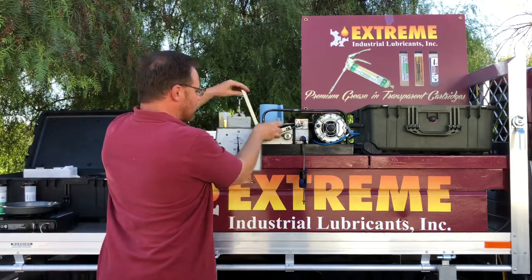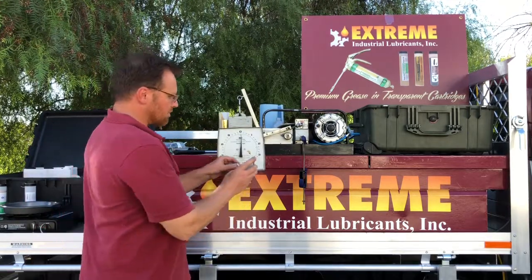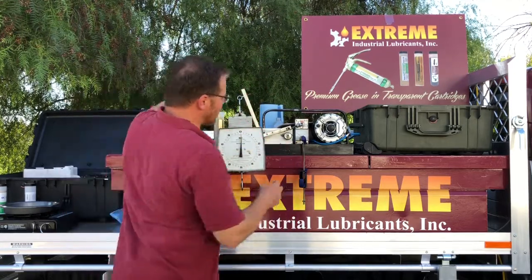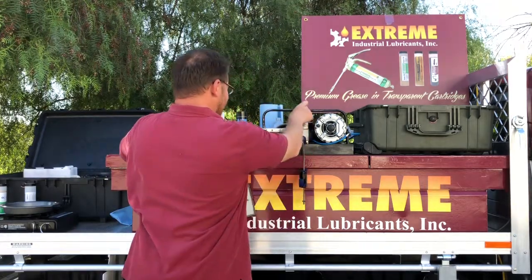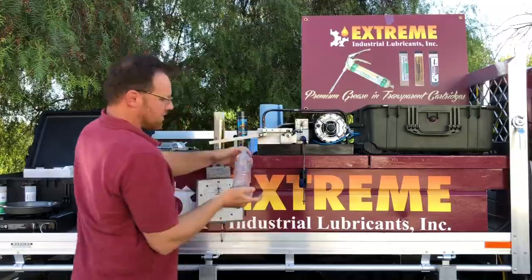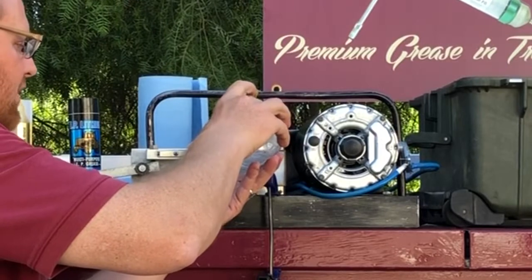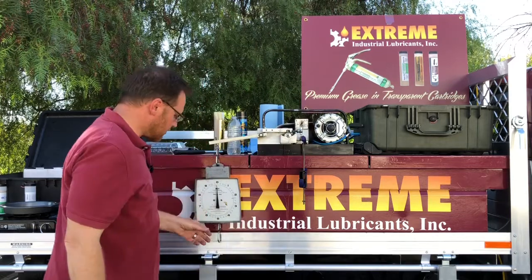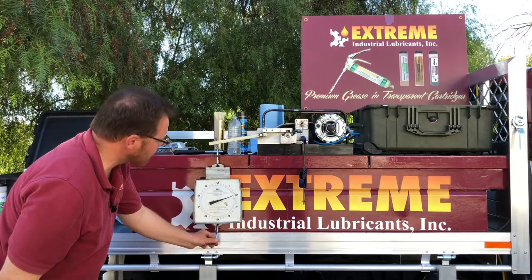Besides extreme pressure, something else that could break down a grease is water. We're going to do a water wash test — I'll put a bit more grease on first. I'm going to place this cup here and put some water in there. As you know, water breaks down a grease very quickly, but our grease happens to be very water resistant, so you can even go to one, one and a half, and two pounds with no problems.